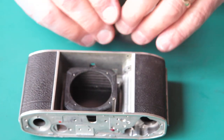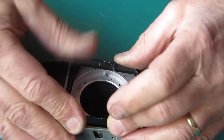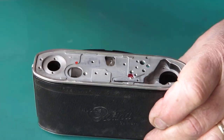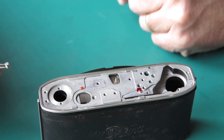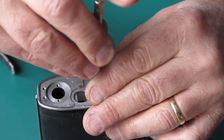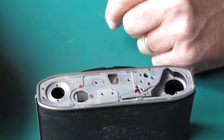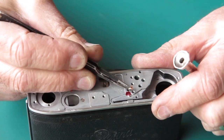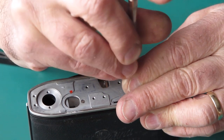So far so good. Now these pieces can go together. I'm going to slide that shroud complete with front standard into position and that's held in place with four countersunk head screws. Usually you can identify two of them because they've got the remains of glue on them, and the other two are very frequently stressed-looking because these screws tend to get done up very tight, and when they're being loosened they require a lot of extra force, so the heads are often quite scarred up.